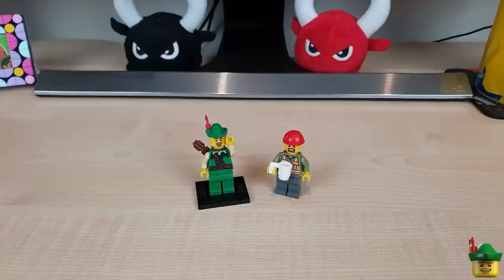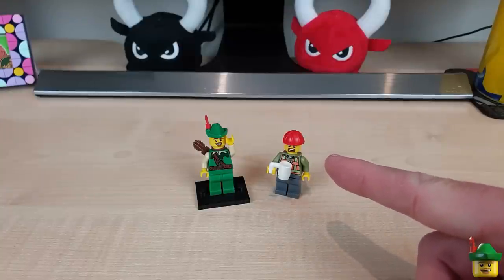Hello YouTube, Robin Hood Bricks here and today I'm going to build a brake van or caboose.